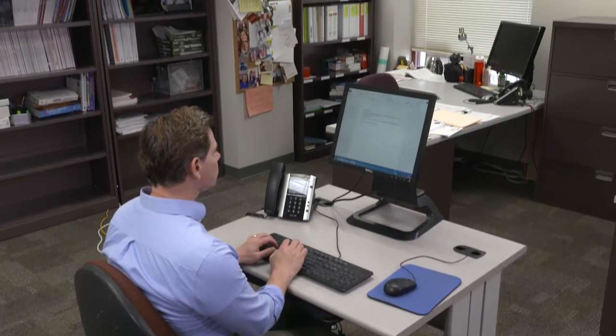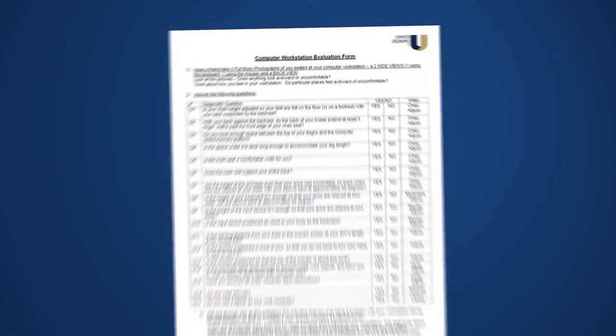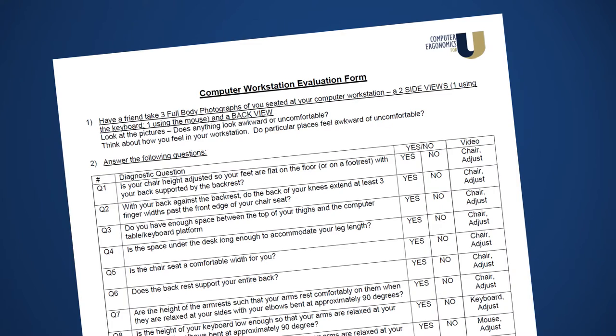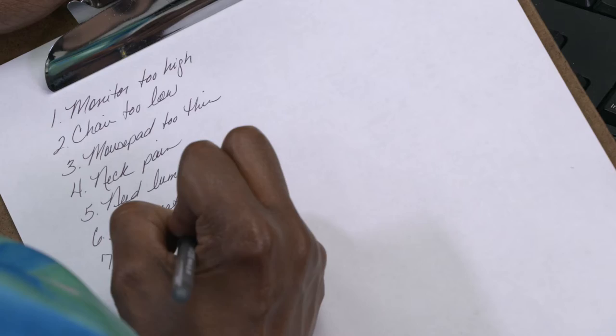The first step to a good computer workstation fit is to figure out where there are mismatches. First, download the computer workstation evaluation form, or simply make a list of the problems you find. Then, watch the videos that address each problem.